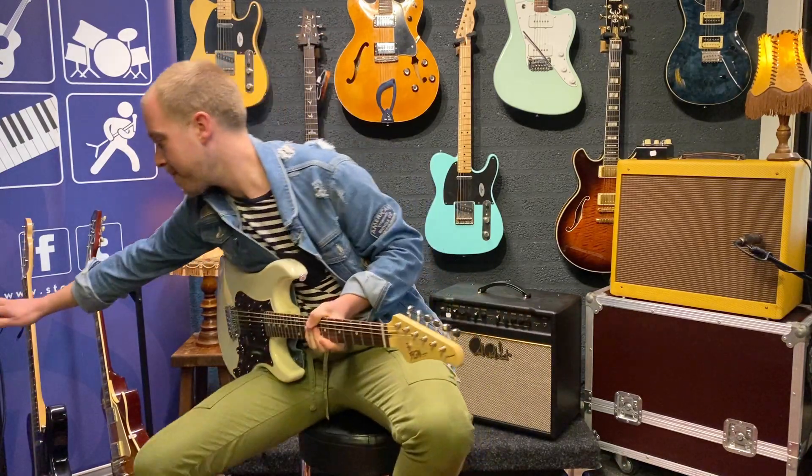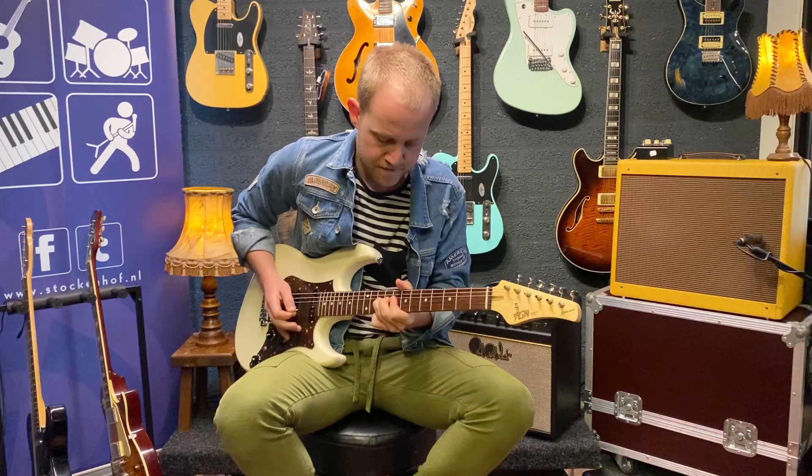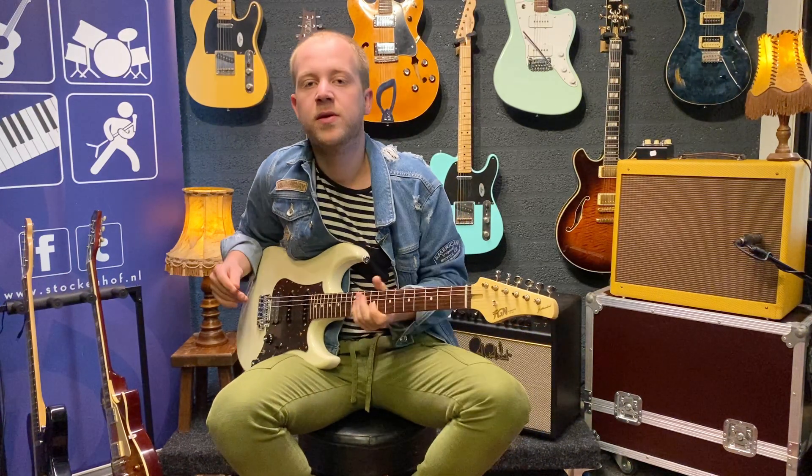Now I'm turning on the Fulltone Octavus. You can also use it with just Fuzz, so without the Octaver.